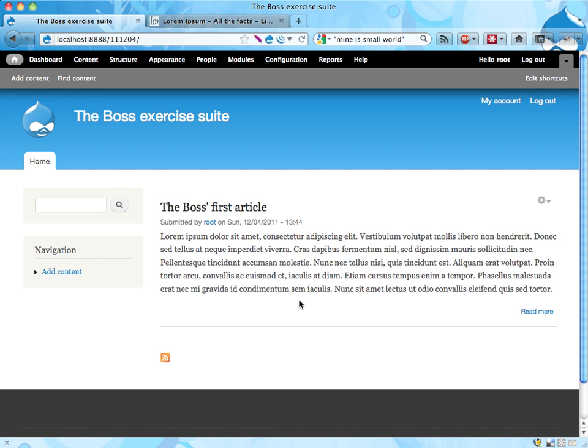Hi! This is the first exercise in a suite of exercises called the boss exercise suite, as you can see here. It's a fictitious or imaginary boss giving you some tasks that he or she wants to have done. Let's actually have the boss being a male — it's a him.